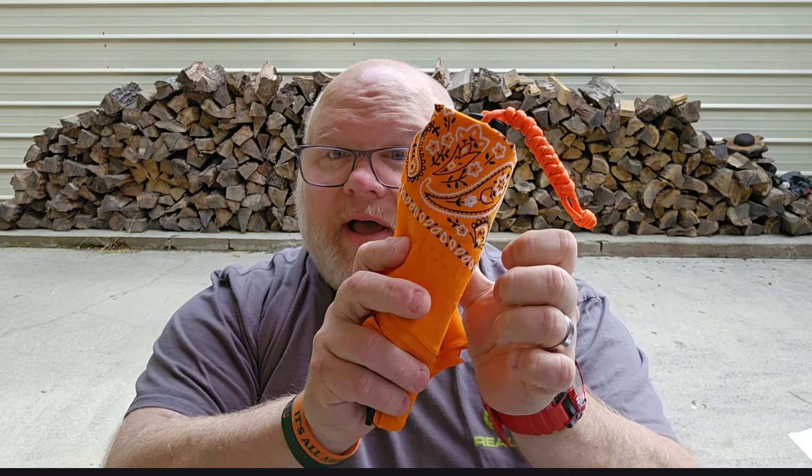Mike was the one that sent it down to me. Before we get into it, Mike sent me a few things and I gotta say thank you real quick — I'm not gonna embarrass you. Mike sent me a nice bandana — a nice orange — we got a theme going on from Mike.